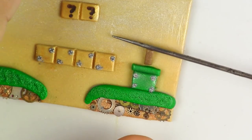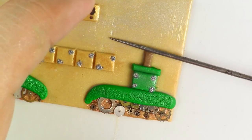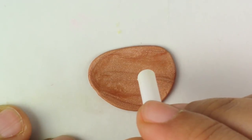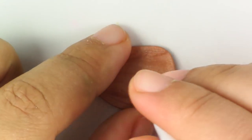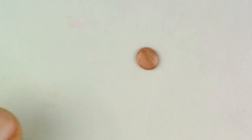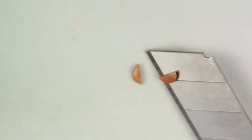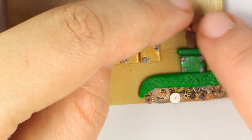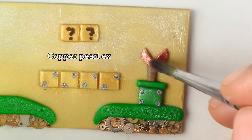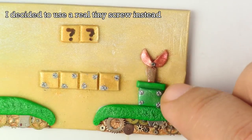Now for the piranha plant, take some of your brown and mix it with your copper for the stem. Cut a rectangular piece and place it accordingly. Then take your copper clay and use a very tiny circle cutter — or equally a straw — and cut your circle in half. Open it and place one half on top of the other to make the head of the piranha plant. Then take your gray clay and place a bolt in between the two half circles.